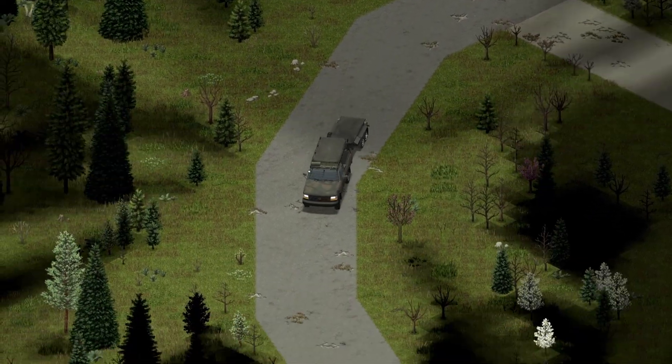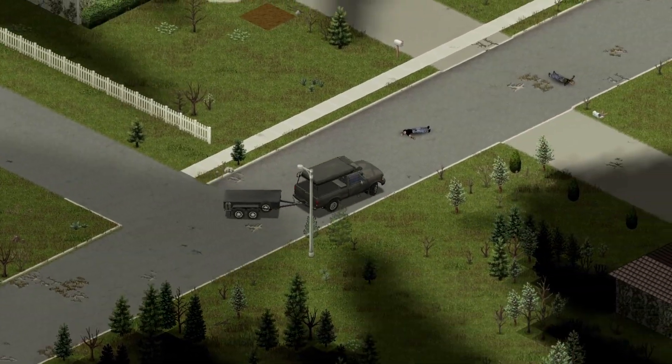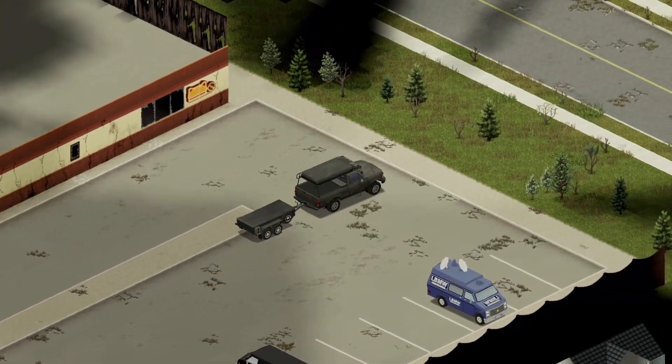There are a couple extra things to point out about these trailers. They have two sets of universal wheels you can choose from. Not only that, these trailers also include multiple texture variations, so if you see one you don't like, keep searching — you might find another that you do like.